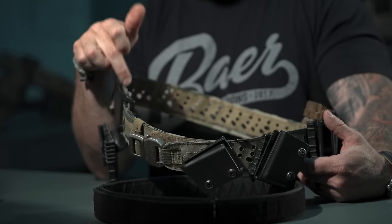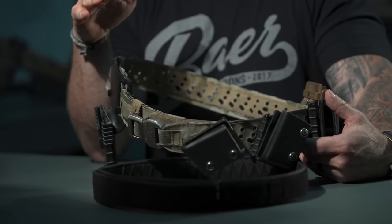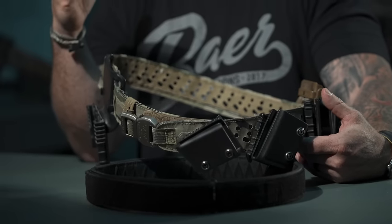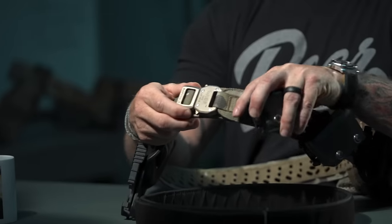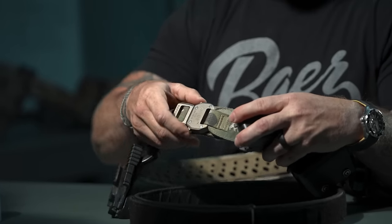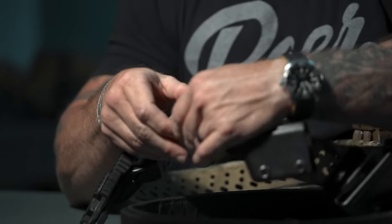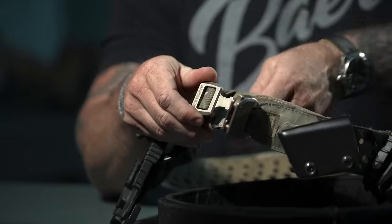For sizing, measure with a soft tape right where the belt is going to sit through your pant loop — that's your waist. The belt weighs about 9.4 ounces; most belts on the market weigh 19 ounces or more, so it's substantially lighter. The buckle is a Raptor buckle. Everything here is made in America, including the USA-sourced Raptor buckles, which work very similarly to the Cobra buckle.